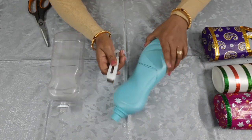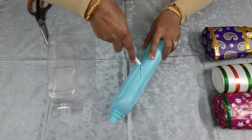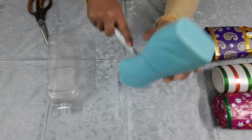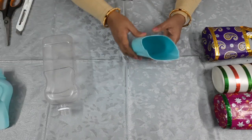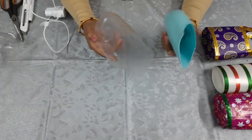I have made the cut and put it in one place. We have cut one and the other one as well. I have cut both of them.